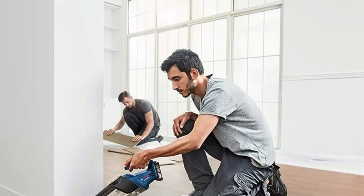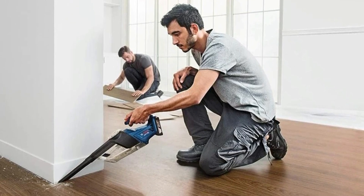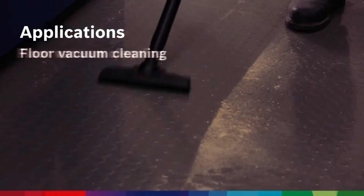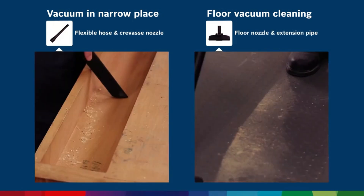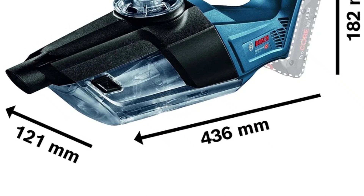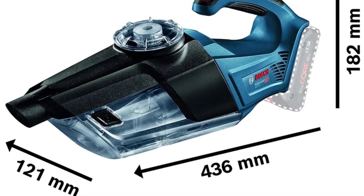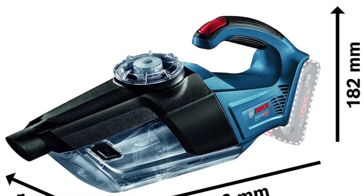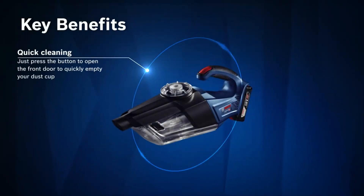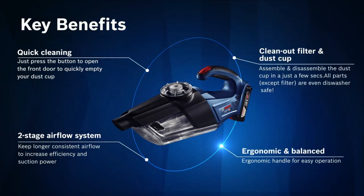Strong suction power: Despite its compact design, the Bosch GAS 18V-1 delivers impressive suction performance. With a maximum airflow rate of 10 L/s and a vacuum pressure of 60 mbar, it effectively picks up dirt, dust, and small debris, making it ideal for cleaning both office spaces and delicate electronics. As a Bare Tool, the vacuum is sold without a battery, allowing users to integrate it into their existing Bosch 18V system — a cost-effective option for those already using Bosch cordless tools.